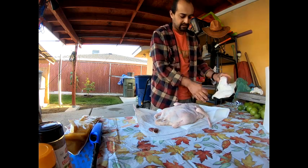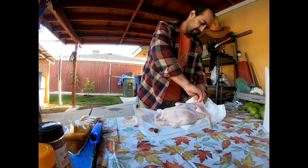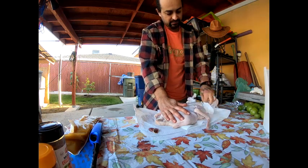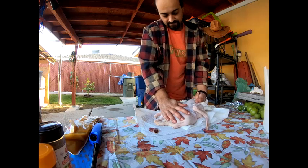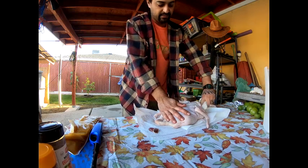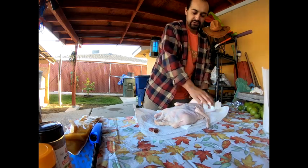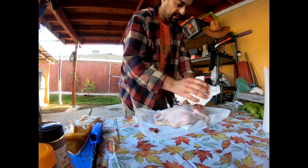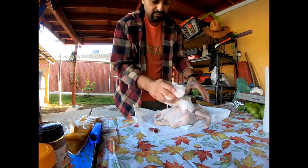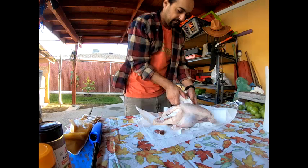Get all this moisture out — you want to get as much as possible out of there. Water deters from the flavor of what you're trying to get. I like my stuff to get a little flavor, so yes, get as much moisture out as possible. A few more squeezes.